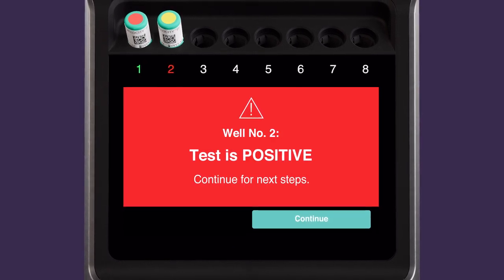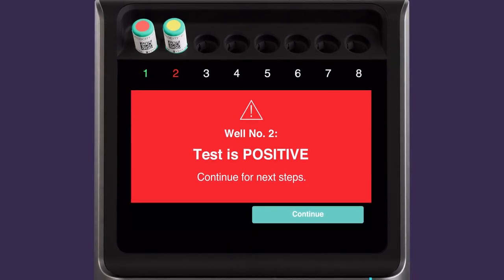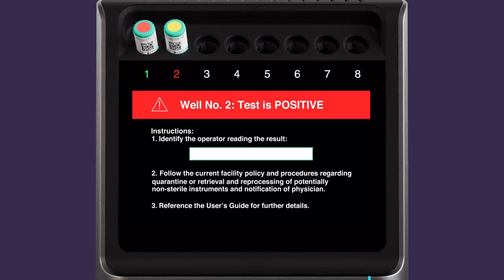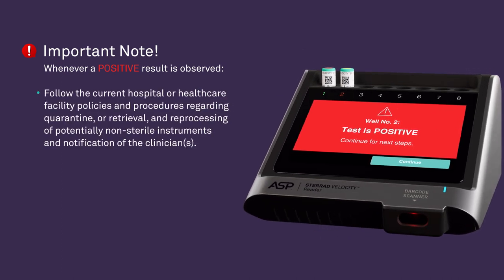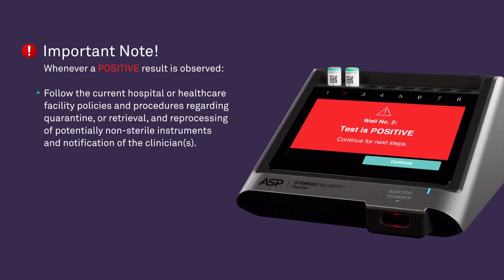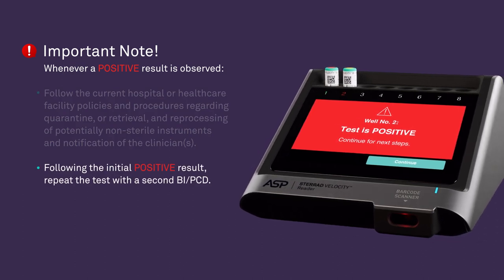A positive result on a test BI PCD is indicated by a red well number. This result signifies that a sterilization condition was not achieved. If a positive result is observed, touch Continue. Enter the name of the operator acknowledging the result and touch Done when finished. Whenever a positive result is observed, follow the current hospital or healthcare facility policies and procedures regarding quarantine or retrieval and reprocessing of potentially non-sterile instruments and notification of the clinicians. Then repeat the test with a second BI PCD.